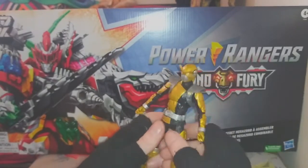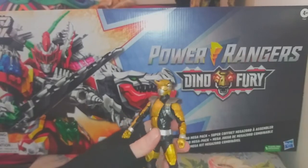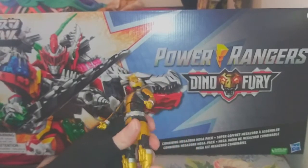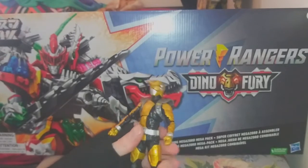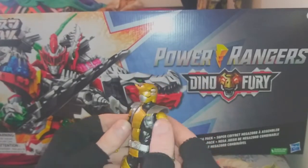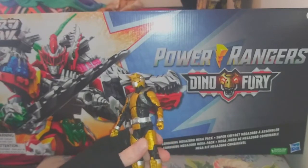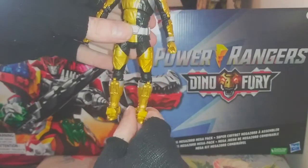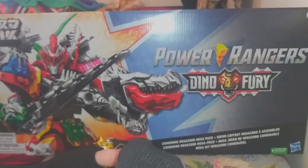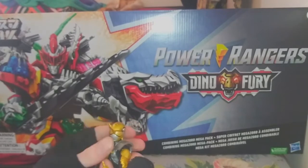I was very, very pleasantly surprised by Beast Morphers. It has quickly become one of, if not my favorite Power Rangers series — which feels crazy to say about a modern series. I always thought I was just going to hate all of the modern renditions of Power Rangers, but Beast Morphers kills it. I really enjoyed the series. The characters have a lot of really good development. I love all the tie-ins with past series. I absolutely loved Beast Morphers — I love the character development, I love the connection to the past. They did so good.